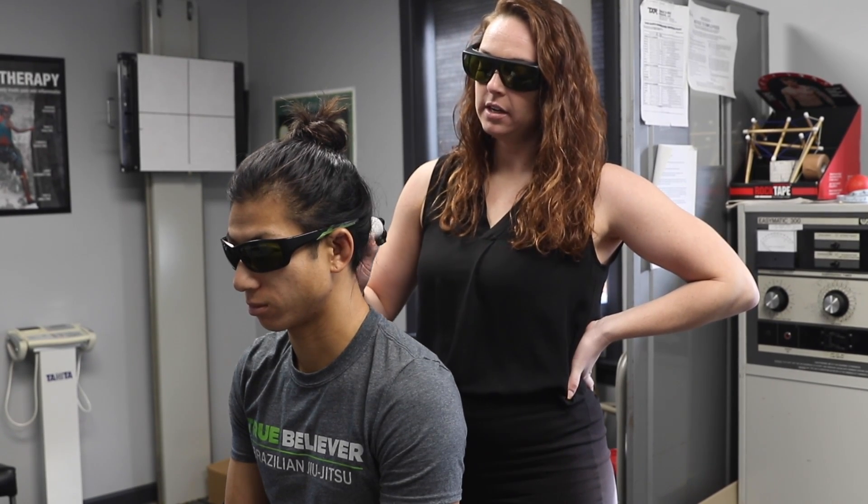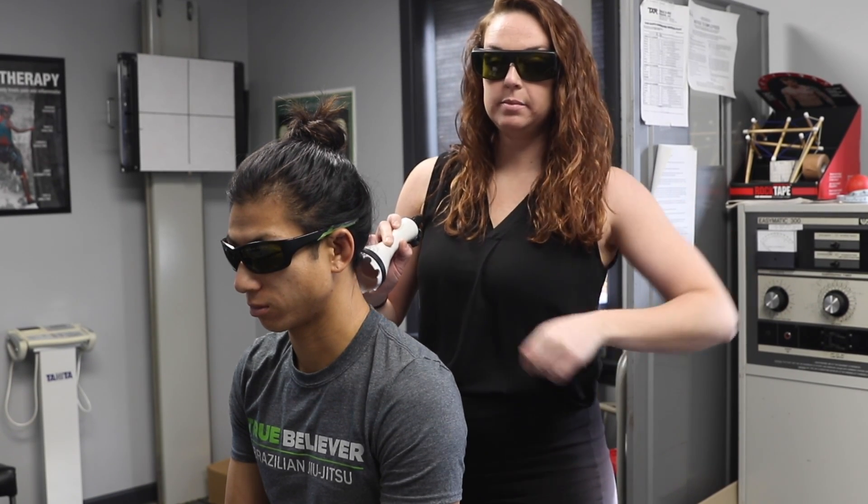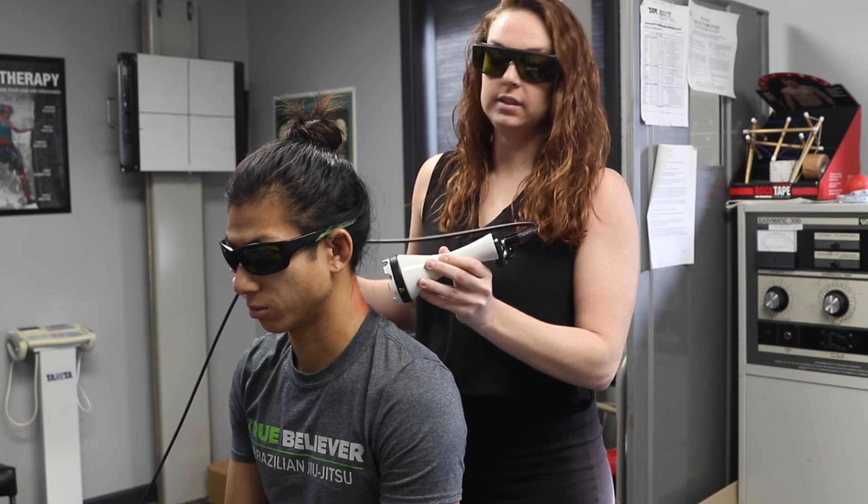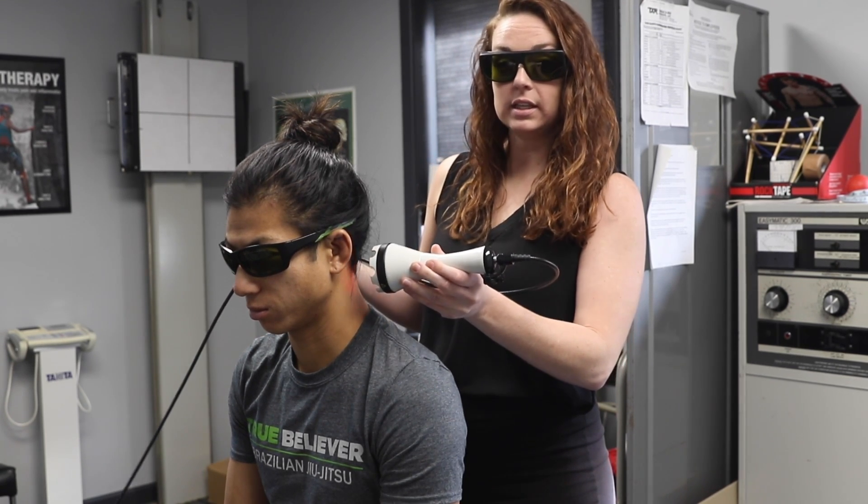Hey guys, Dr. Emily here. I'm going to explain a little bit about the deep tissue laser therapy that we use in our office. We have a LightForce laser, so this is a class 4 heat laser.